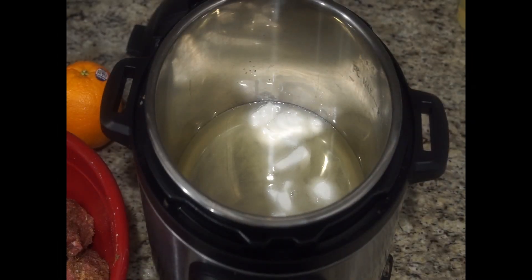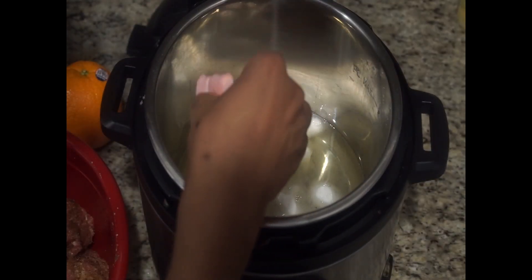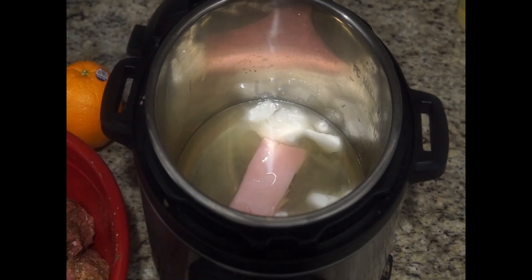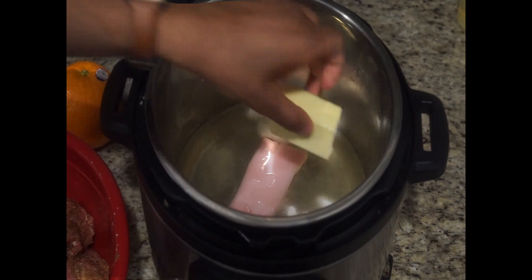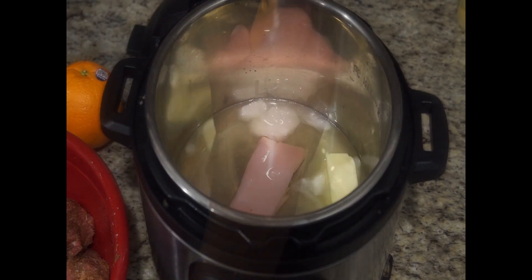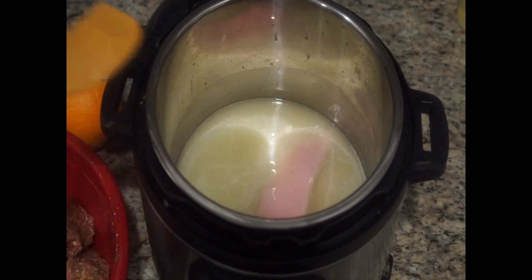Once your pork is done marinating, go ahead and get out a slow cooker or an instant pot — whichever one you choose. This recipe normally calls for lard, but as I couldn't find it in the grocery stores, I used some shortening along with some butter. Get roughly one pound of shortening and then about four tablespoons of butter. Add it in, then take your fat cap from earlier and put it inside. Let everything melt down and come together.